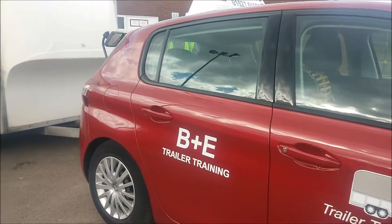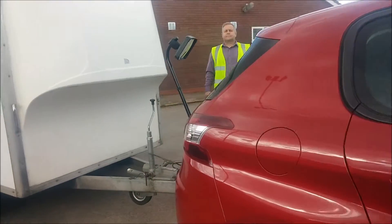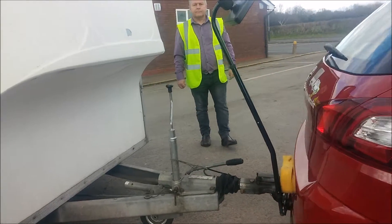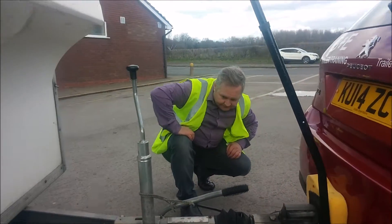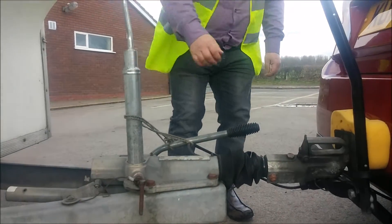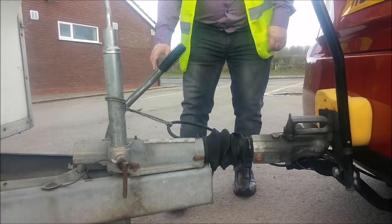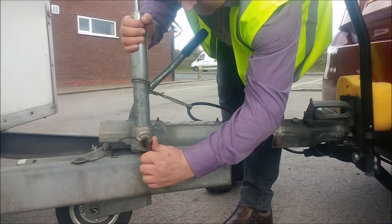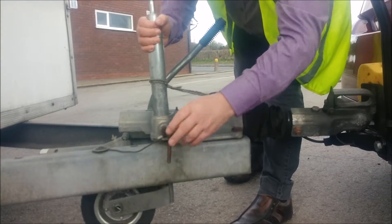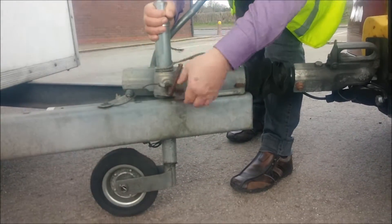How to unhitch your trailer for the B plus C trailer test. Make sure you stop over firm ground. Apply the trailer brake. Then loosen the jockey wheel clamp to lower the jockey wheel to the ground, then re-tighten it back up.